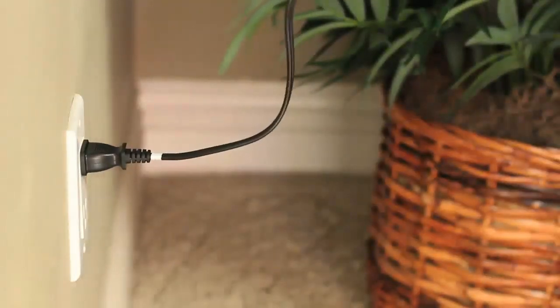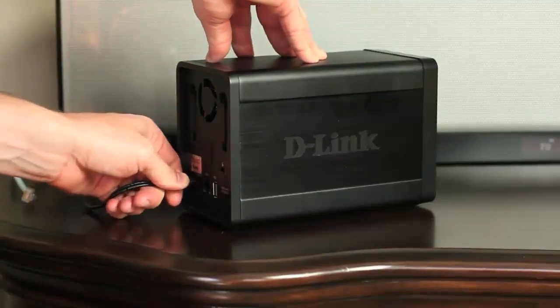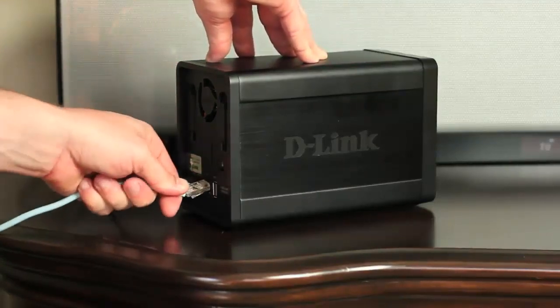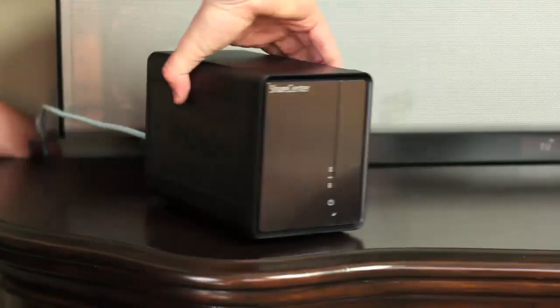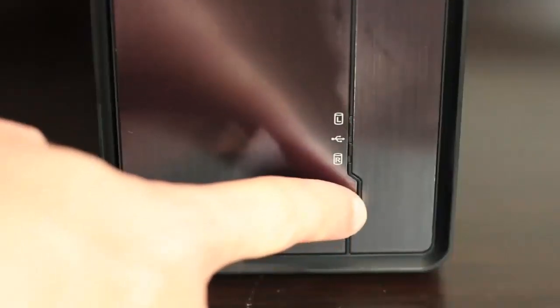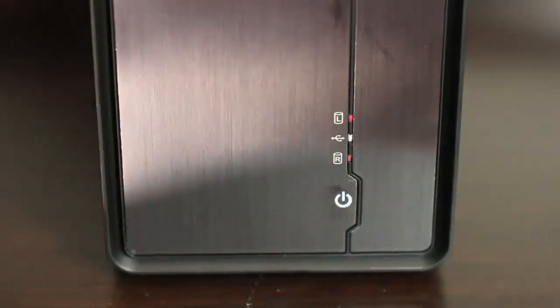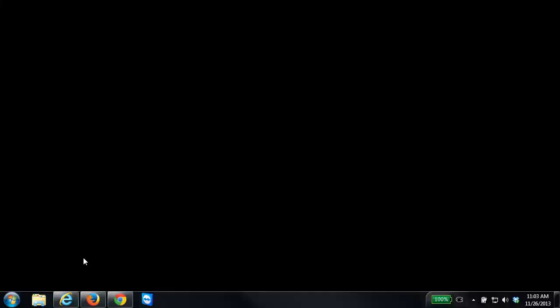The next thing you want to do is plug in the power to your NAS, connect it to your network, and then go ahead and power on the device. Depending on the NAS that you have, you may need to hold down the power button for two or three seconds for it to power on. From there, the hardware is now installed and we want to move over to a computer.